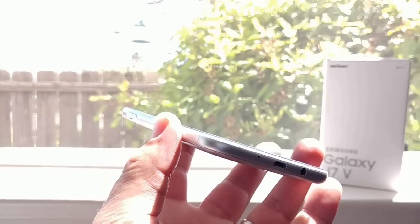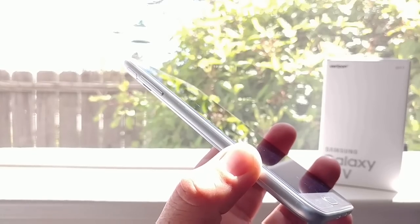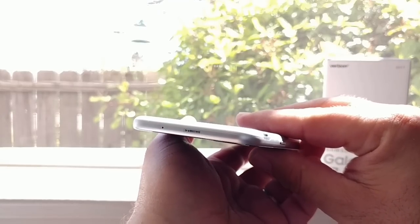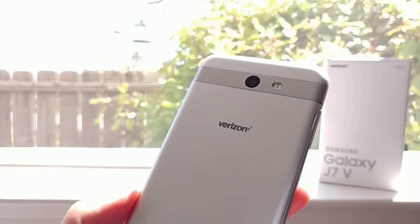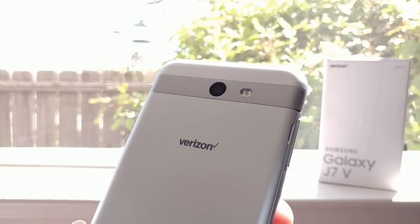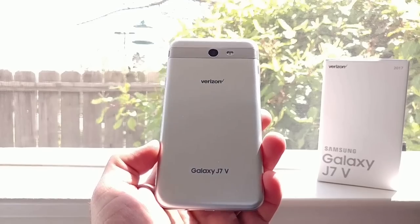On the left-hand side you'll see the volume rockers — they seem to be positioned okay, maybe a little high, I'll have to test that out. Up on top of the device all you have is a noise cancellation mic. On the back you're getting an 8-megapixel rear-facing camera with flash, a two-tone silver color, Verizon branding, and Galaxy J7 branding on the bottom.